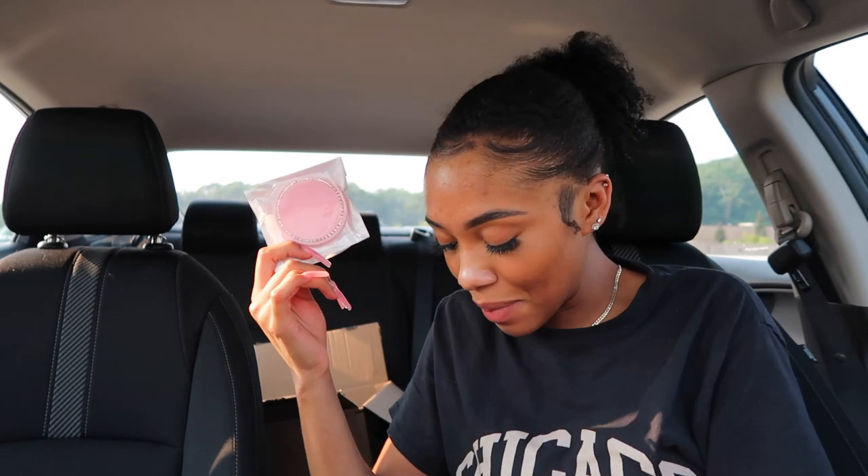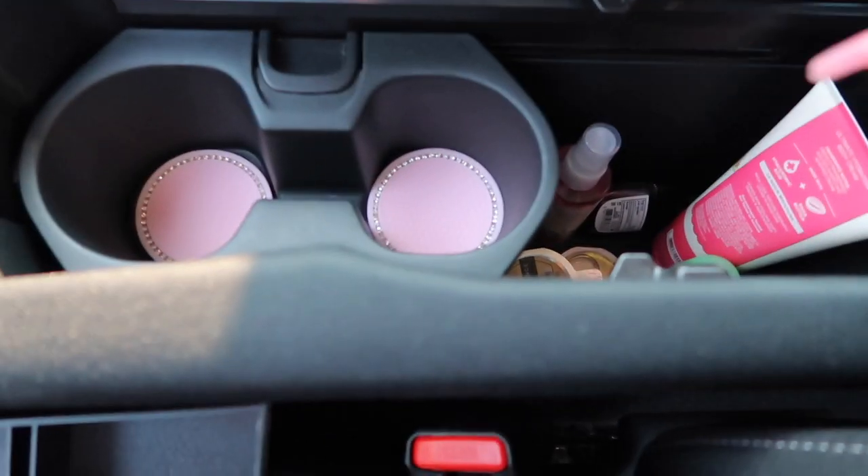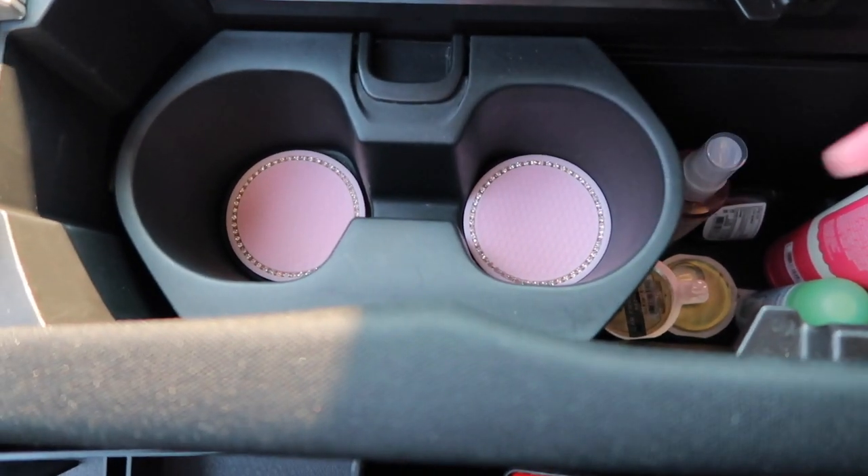I almost forgot about the coasters — they're pink and blinged out, keeping with the theme of pink, glitter, and black. I'm taking them out of the package to show y'all. The way they catch the light — are these Swarovski crystals? They're so cute. I was gonna get the light-up ones but I'm already putting lights in the car and didn't want to deal with charging both. I just pop them right into the cup holders — and they fit perfectly. There's the body spray, hand sanitizer, lotion, deodorant, air freshener things, and the coasters.